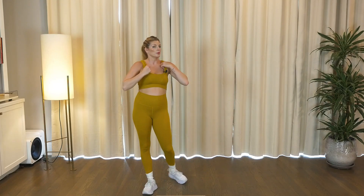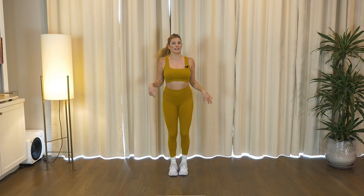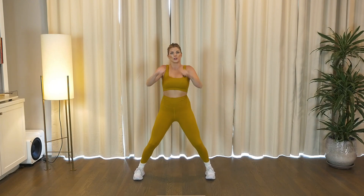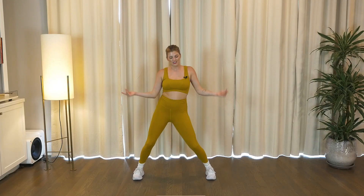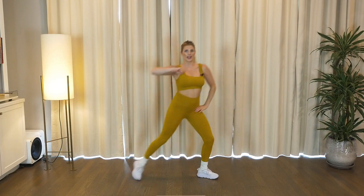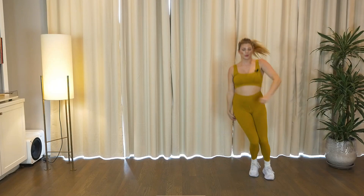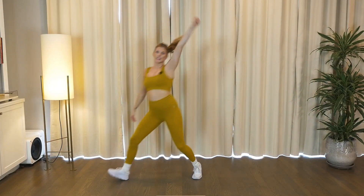All right guys, we have one more cardio, one more round. So this one we're just gonna get that heart rate back up. Your feet wide, little bend in your knees. We're gonna pop it for two, then roll it for two. Pop and drop, we're working the booty. Good, one more time. Then we're gonna take a travel to the right. Pull right, then throw, left, then throw, last back.